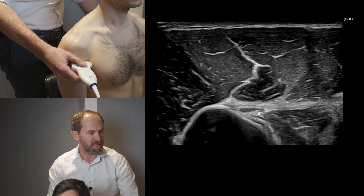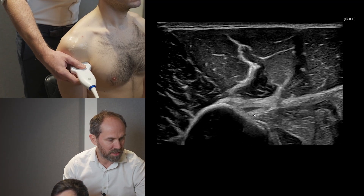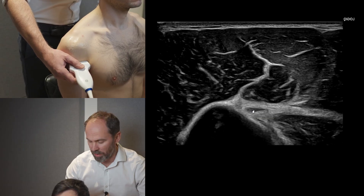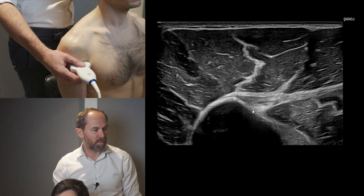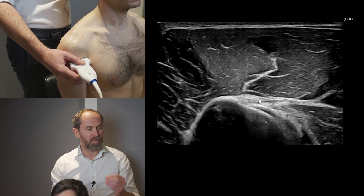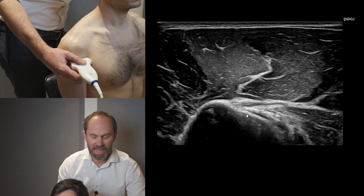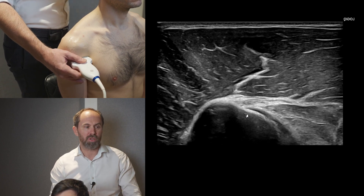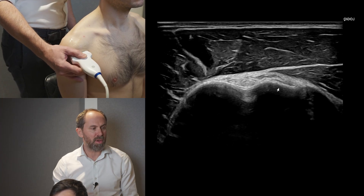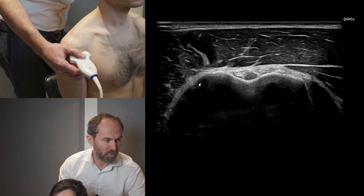You've got your pectoralis major tendon coming across — you can stretch or contract it if you want. Here's the biceps tendon and as we go more distal, the muscle belly comes off. Then we follow the tendon back up. It may go a little dark, so by tilting I can follow it up, always keeping the biceps in the middle of the screen to avoid anisotropy and get a nice clear image. Tilt the probe to keep the bone bright, and make sure the tuberosities remain level.